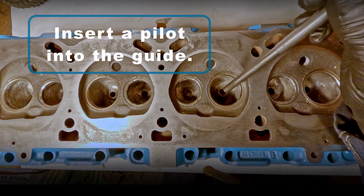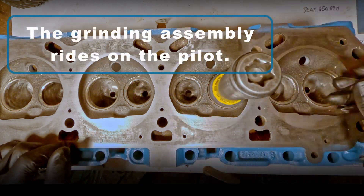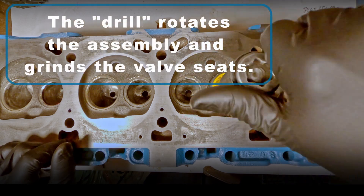These are the pilots and they insert into the guides. The grinding assembly will ride along the pilot. The drill will rotate that assembly on the pilot and grind your valve seats.